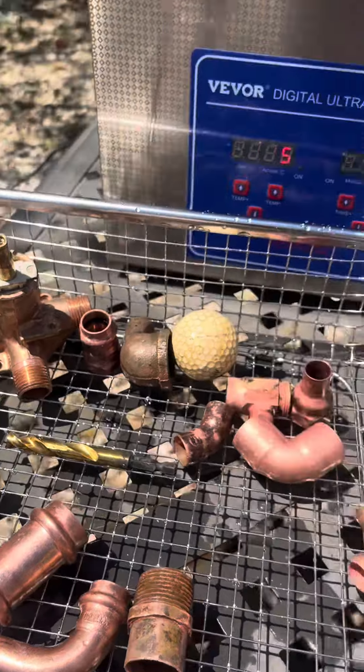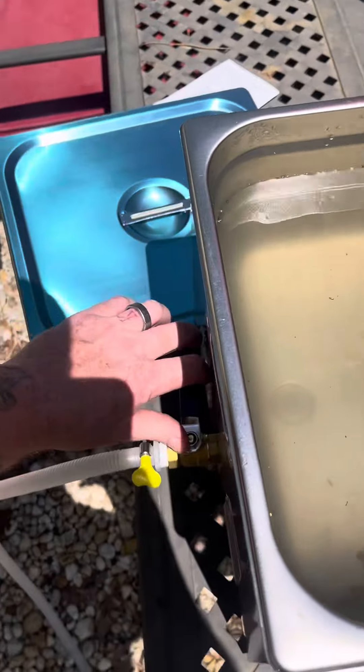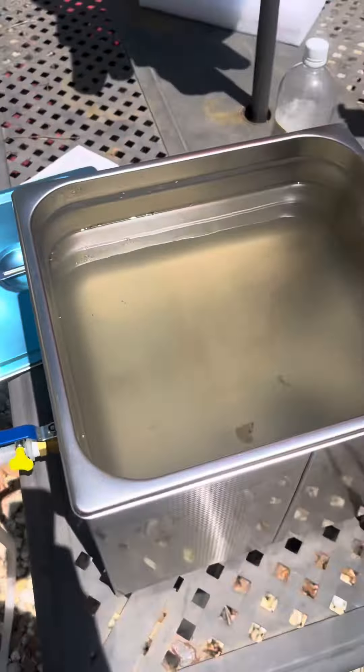All in all, I'd say it's a good product — the Vivore ultrasonic cleaner. I'll just dump this thing out on the ground because it's just water and vinegar. Let me know what I should do next.